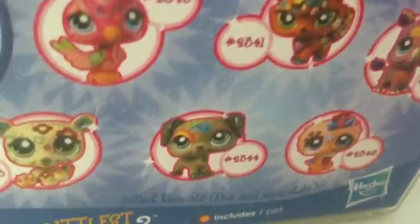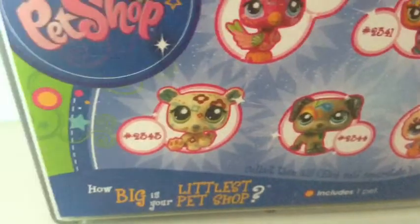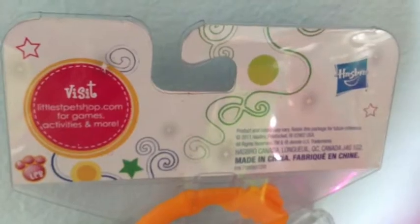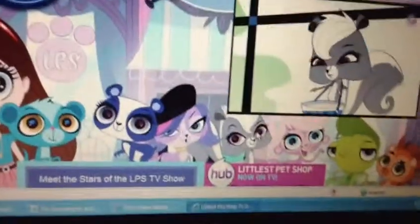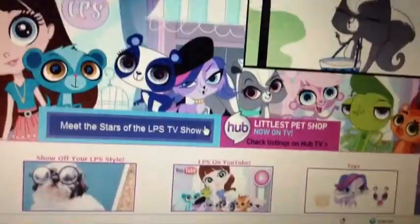On the back of the box it shows all of the other pets that you can collect in this series. Not very many. On the back of the top it shows their website. That has changed a lot since I've last been on it.